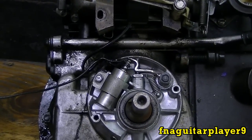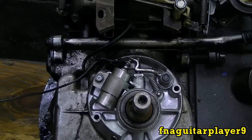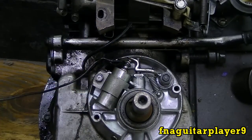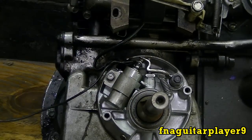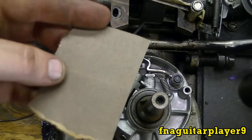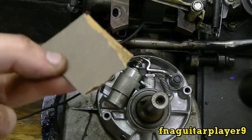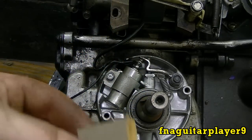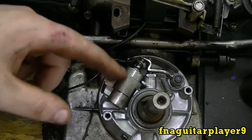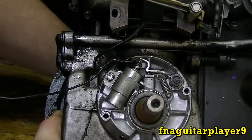Now we'll get to how to clean the points. Just about any time with these older engines when you lose spark — like if your engine's been sitting all winter and you get it out in the spring to cut and you lose spark — just about every time it's the points being dirty and not allowing them to work. The first thing you need is a piece of sandpaper — this is 220 grit, so it's pretty fine. I find I get good results with about 220 grit; finer is better in my opinion, though it takes longer.